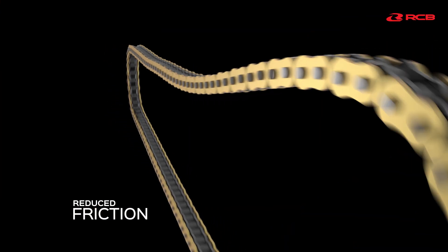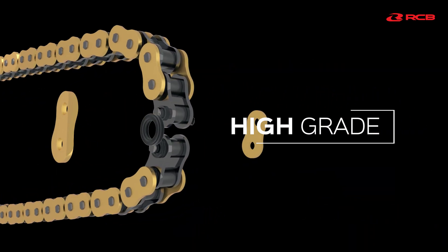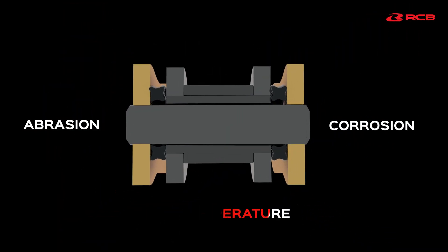The X-Ring seal design reduces friction and provides increased durability. It is produced with a high-grade rubber material which equals to a 500cc bike sealer. The seal can withstand high temperature, abrasion and corrosion.